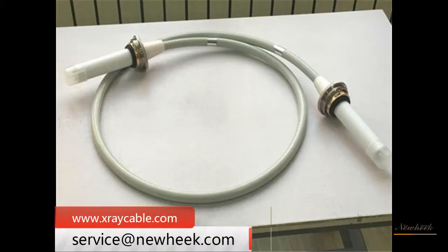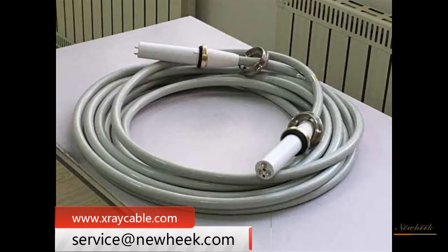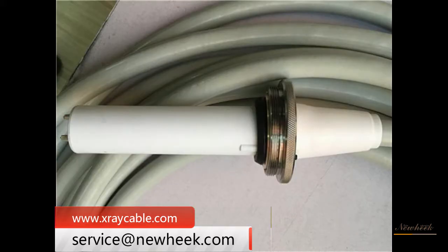An X-ray machine is generally composed of an X-ray tube, high-voltage generator, control equipment, cooler, mechanical equipment, and high-voltage cable.